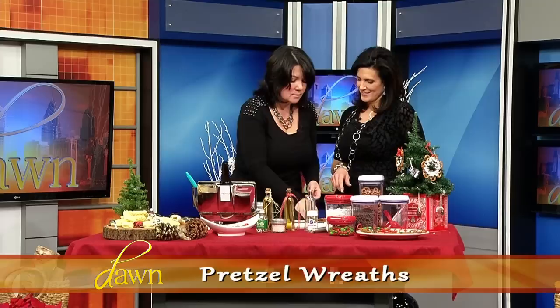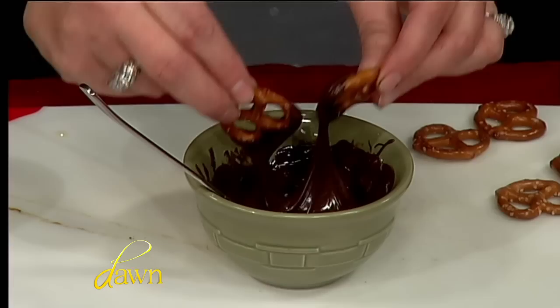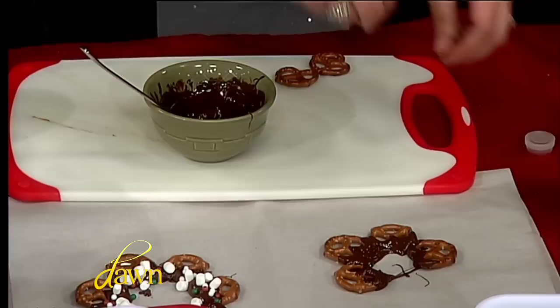This is my son's favorite. He's been making this since he was about two. They're edible pretzel wreaths — again, a craft that you can eat. All kids have to do is take the pretzels, pick the kind of chocolate you want, and dip away in the chocolate. Even if you're having a holiday party, you set the kids up with disposable tablecloths and just let them go at it. Parchment paper is your friend when you're cooking with kids.